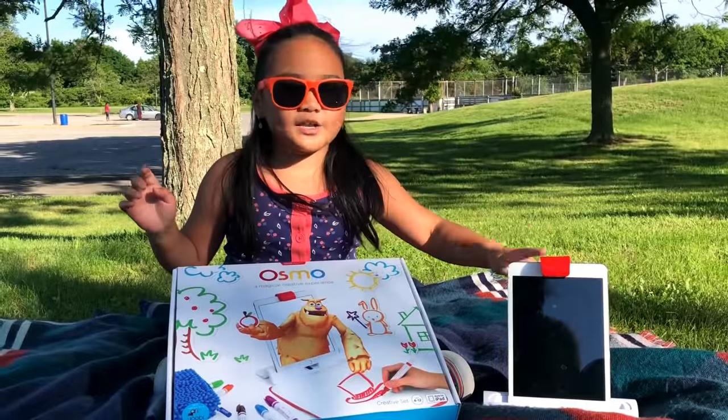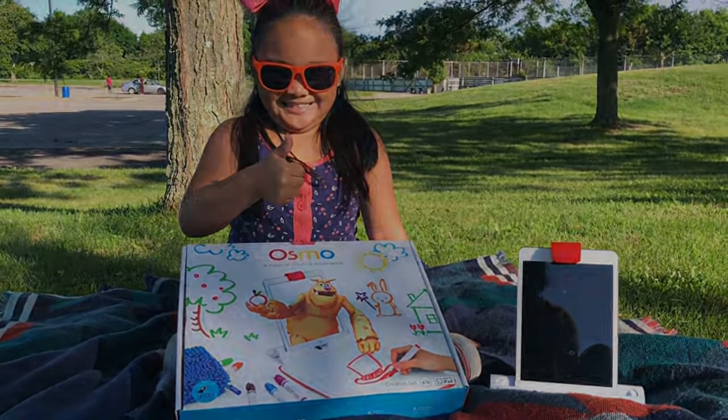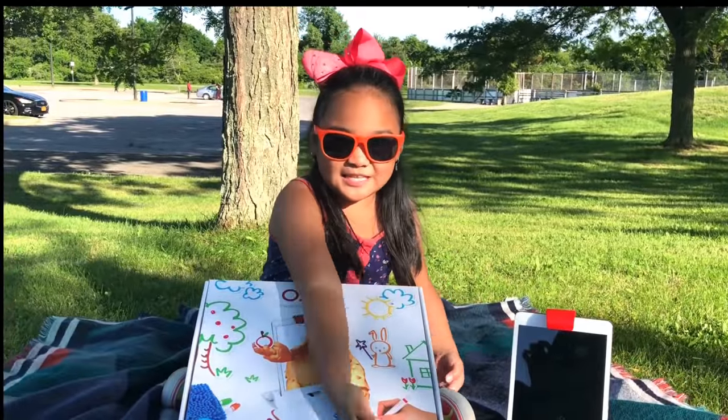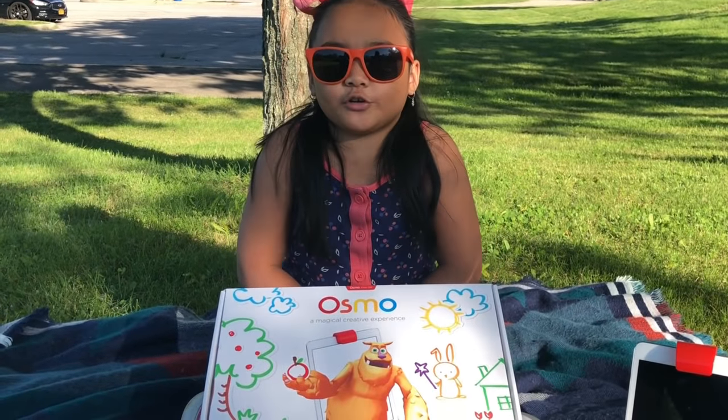Hey, don't forget to have an iPad or iPhone base to play this game. If you want this creative set, just click down below to get 20% off your order.